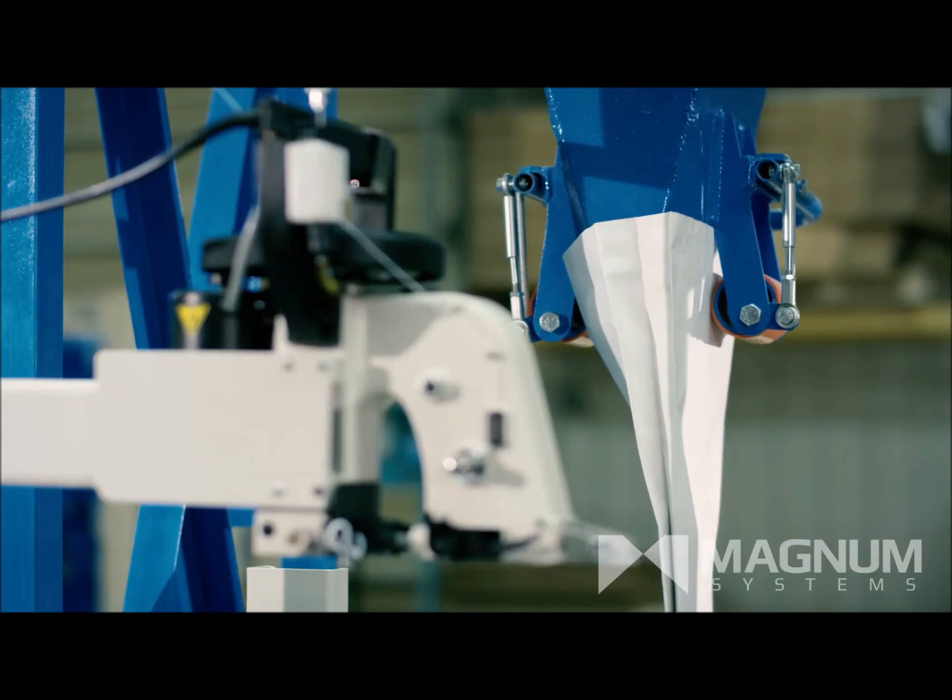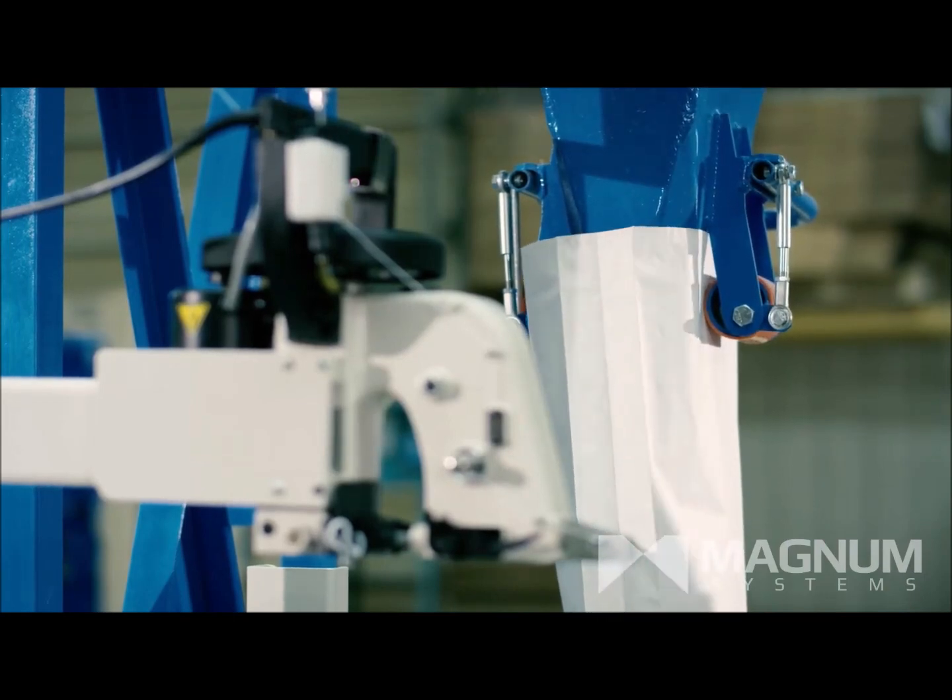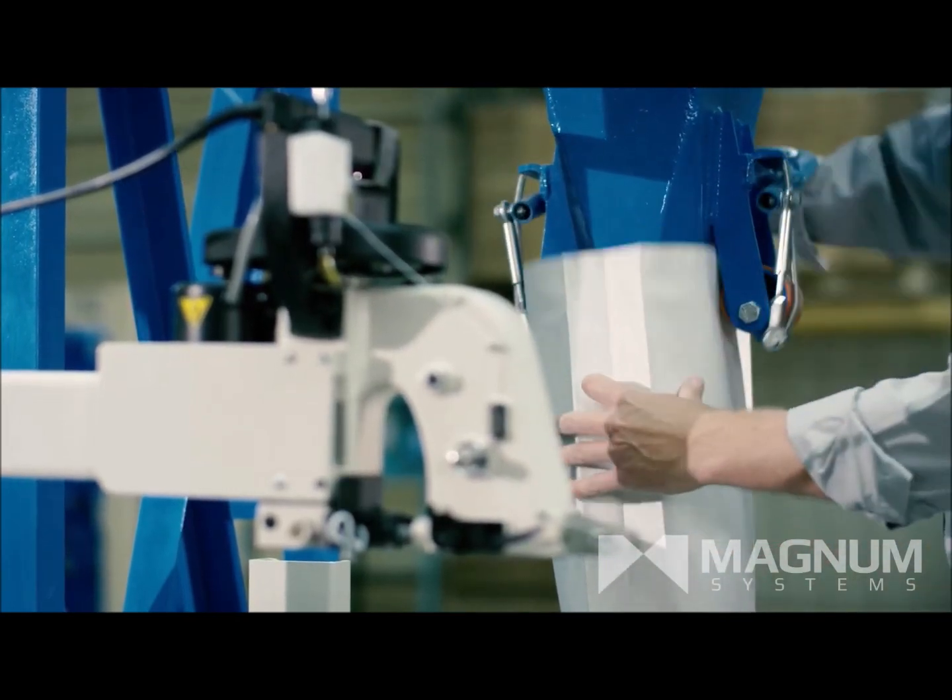For more automated operations, bag flattening, check weighing, and palletizing can be integrated down the line.